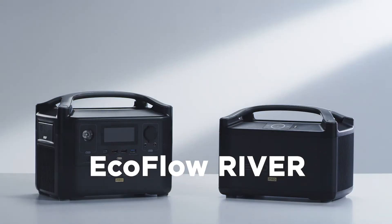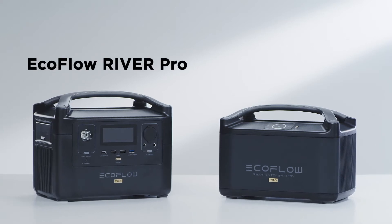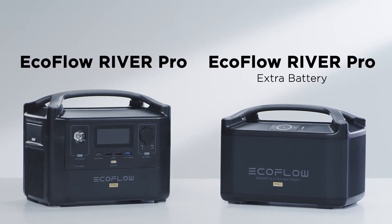Introducing the EcoFlow River Series, a unique lineup of portable power stations that can charge your devices wherever you go. In this video, we will use the EcoFlow River Pro and the EcoFlow River Pro Extra Battery, taking you through using these products for the first time.